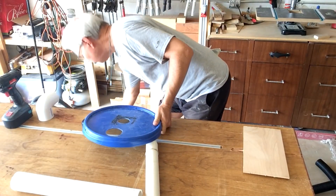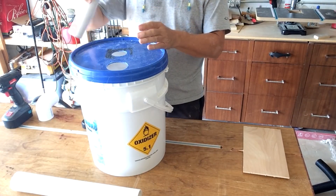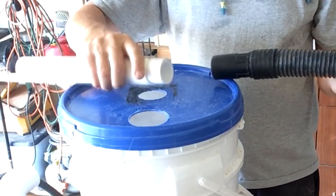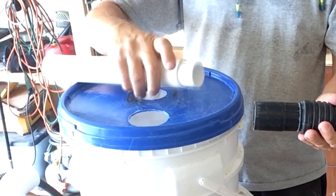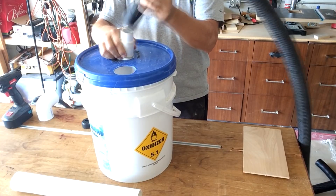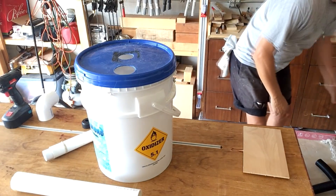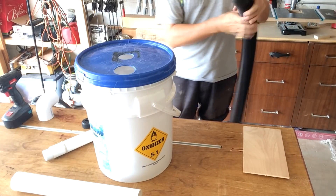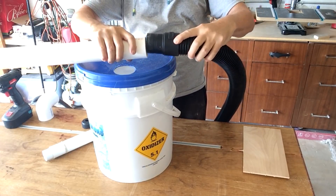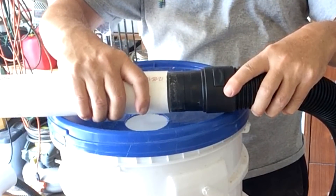Once it's on top, I'll have the center tube going to my shop vac. I found a connector that just happens to be the right size for both the end of my hose and the inside of the PVC for the shop vac — that'll go in as such. I need to cut this off and glue it in. Then coming from my planer, I need a two-and-a-half-inch opening on the side. The problem is I couldn't find a connection for that, so I have to make our own.